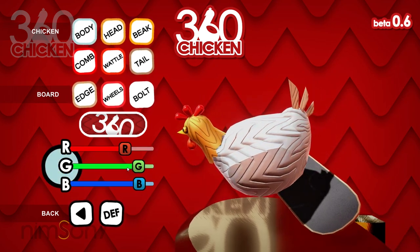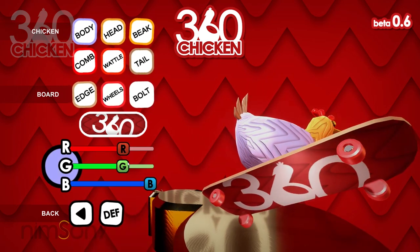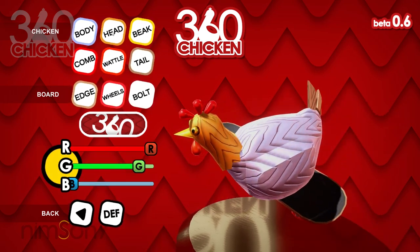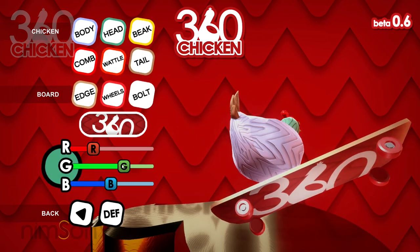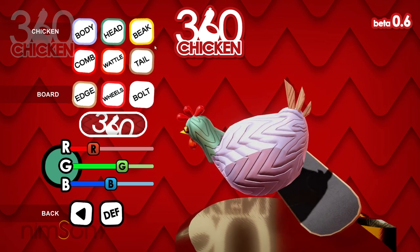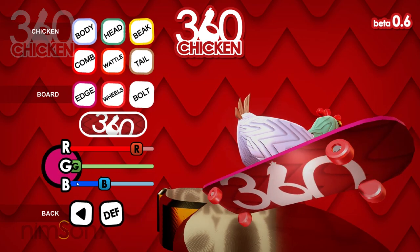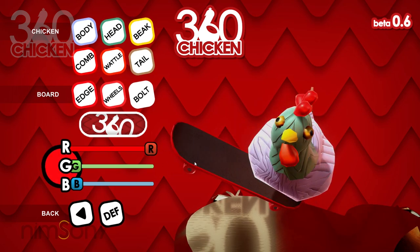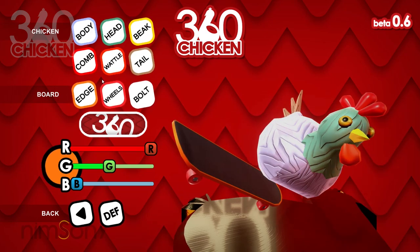Let's get a very bright colored chicken — let's go with a nice gray, slightly blue-tinged gray. Then we can change the head of the chicken. I always click the beak button for some reason — I'll go with a nice minty color. You can modify the chicken itself, and now the edge of the board — you can change the color of that too. Pink, blue, completely dark, or completely bright. I'll go with the typical Nimsoni orange.